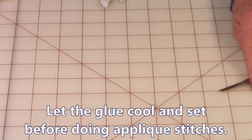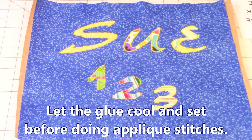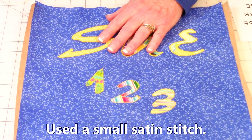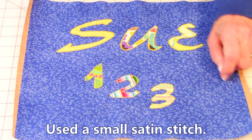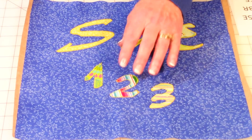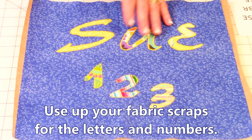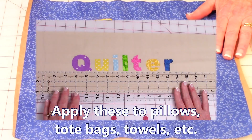Now as far as your applique stitches go — here I printed out the name Sue and the numbers one, two, three. On this I used a small satin stitch on the name and a different applique stitch on the numbers. You can get really creative: use different pieces of fabric, use up your scraps on each one, make it look very whimsical. You can put names on your tote bags, pillows, whatever you're making. It's a lot of fun and an easy process to do.